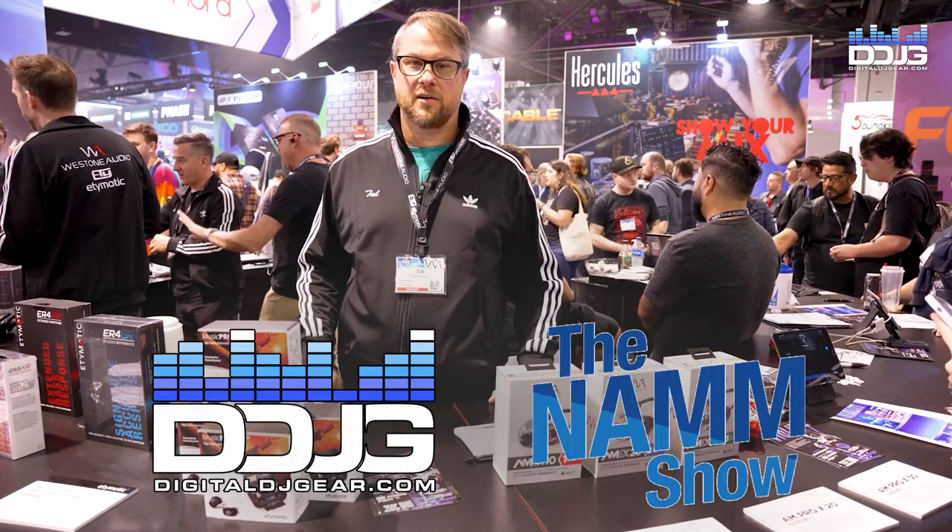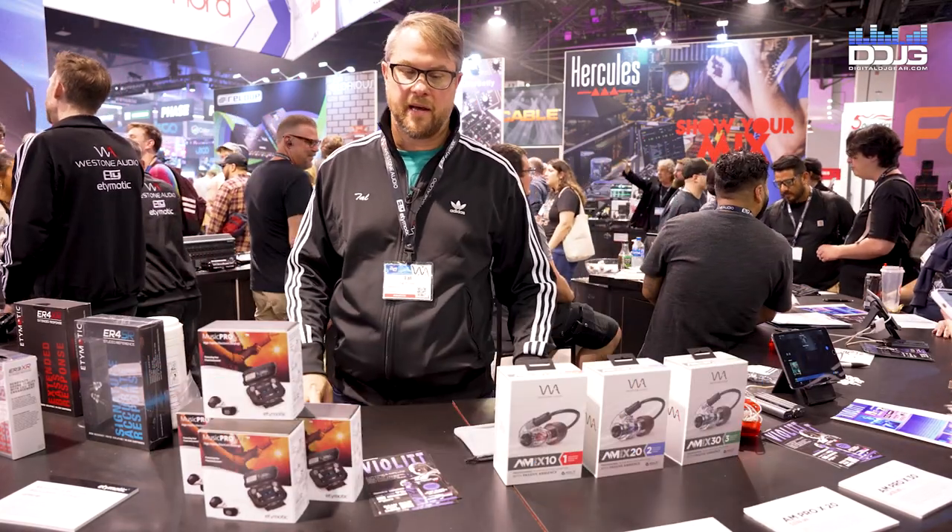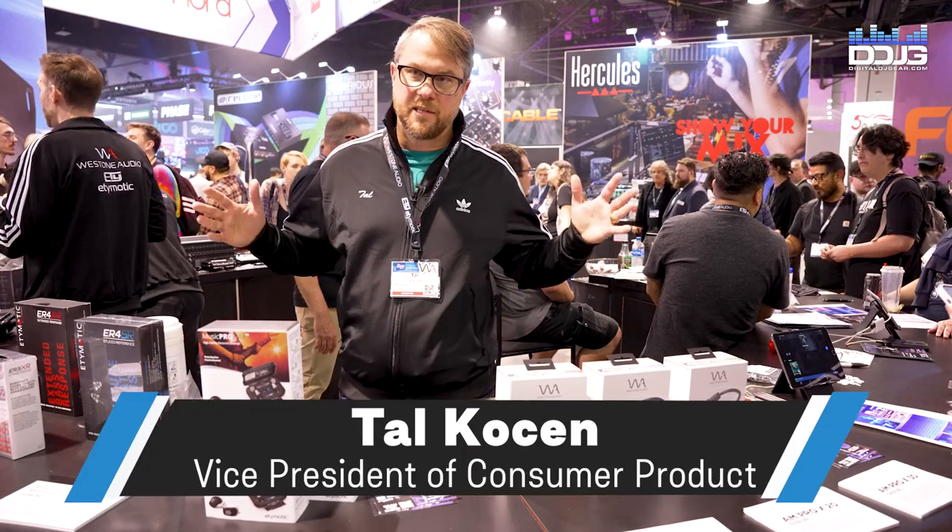What's up Digital DJ Gear? This is Tal Koshin with Weston Audio and Anemotic here at NAMM 2023. It's loud as heck out here. I hope you can hear me. I want to show you a couple things we have.